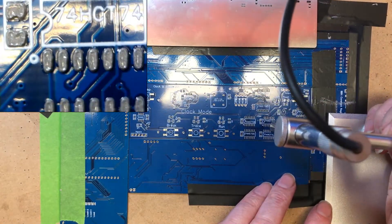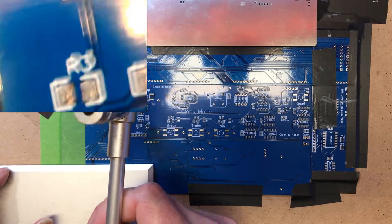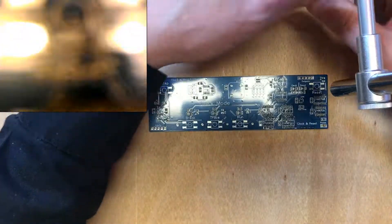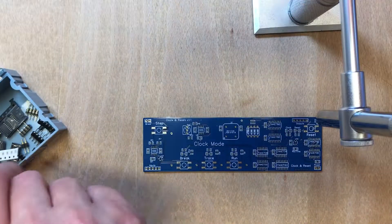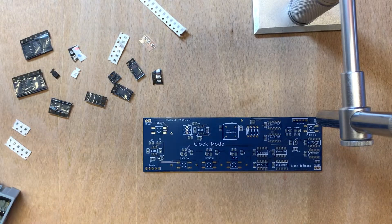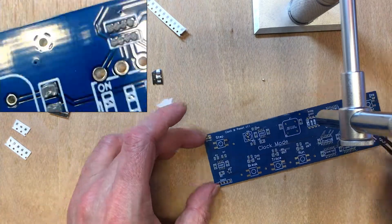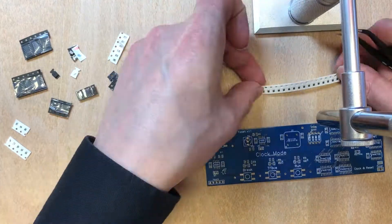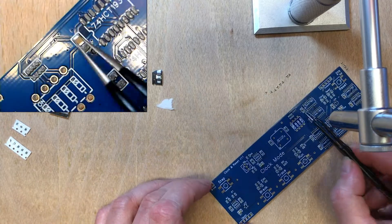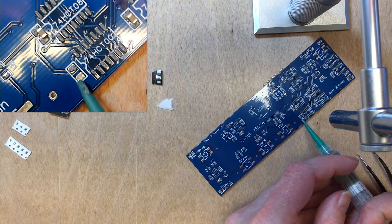Our larger pads can be very forgiving as long as we've actually got solder on them. I think we've got a good result there. Though I think we're actually missing a little bit of solder from there.